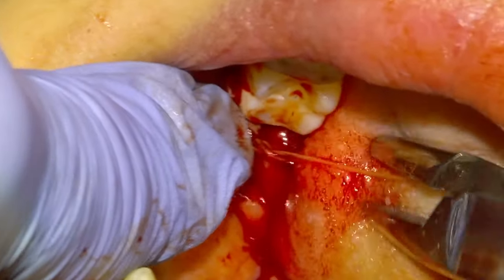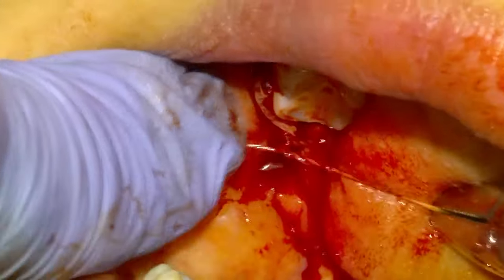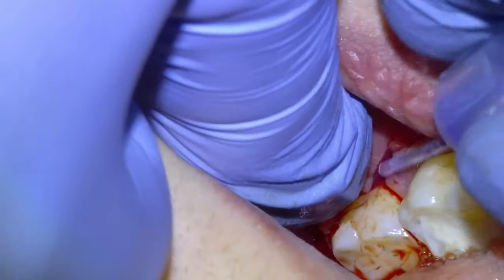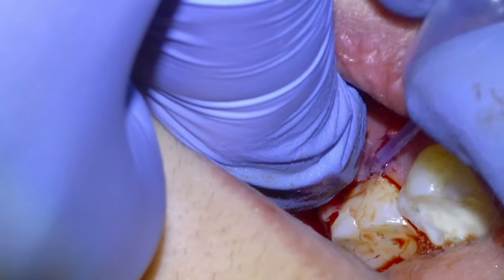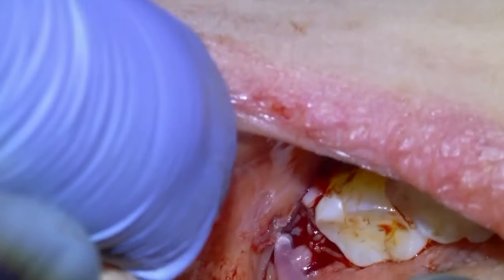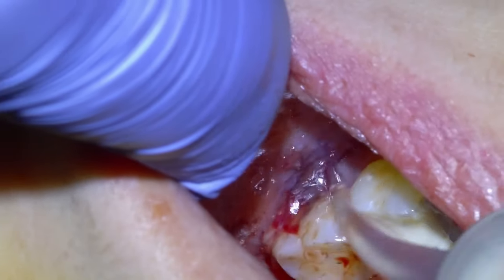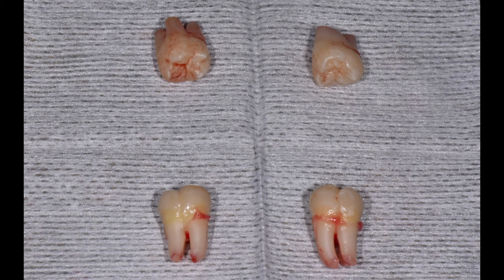We'll tie it off and then irrigate it. I'll always give 600 milligrams of Advil and 1000 milligrams of Tylenol pre-operatively for pain management, and then I'll have the patient use that post-operatively a couple of times a day for the next couple of days. You can apply some tissue adhesive for the buccal flap and then apply some saline.